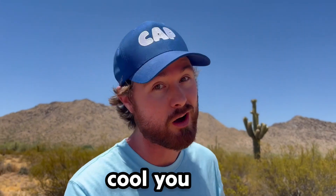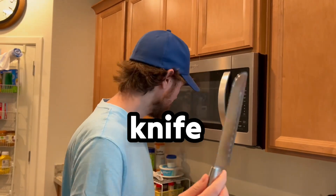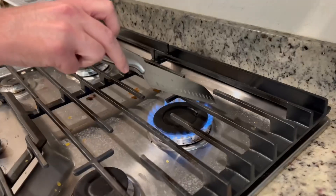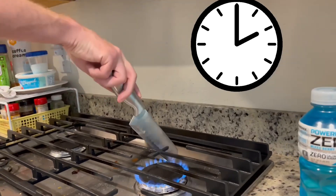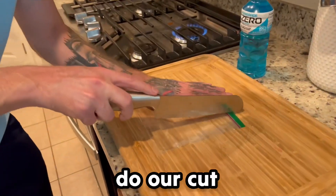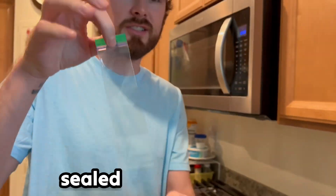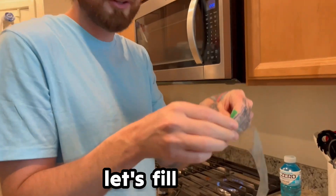This is the homemade popsicle. Let's heat up our knife — that should be good. Now we're gonna get our zip-lock bag and do our cut. Oh look at that, and now it should have sealed the side where I cut. Let's fill it up with our drink.